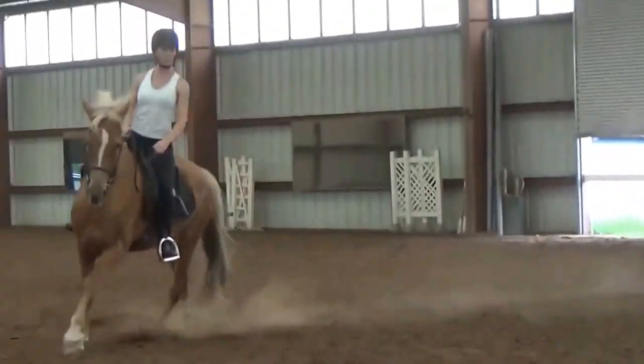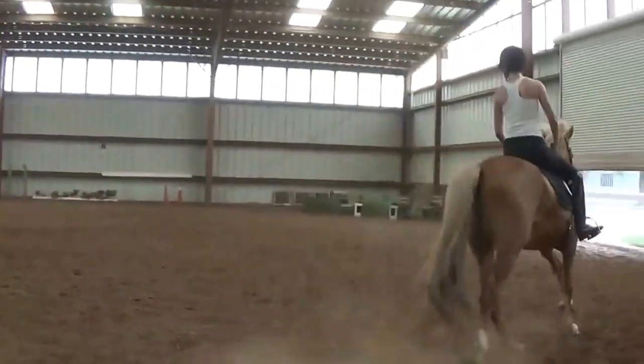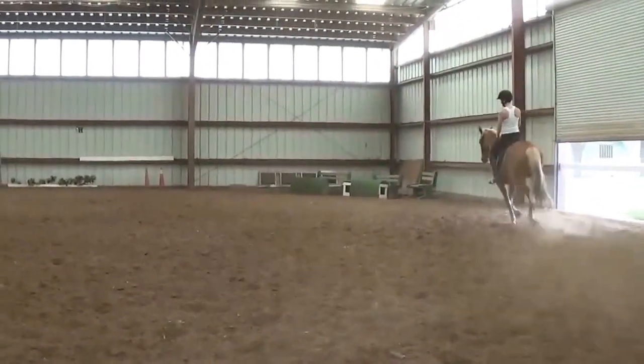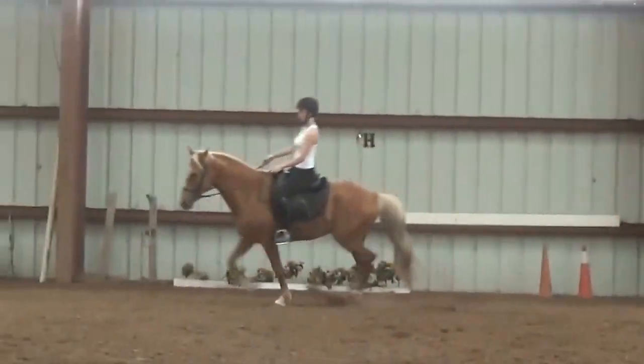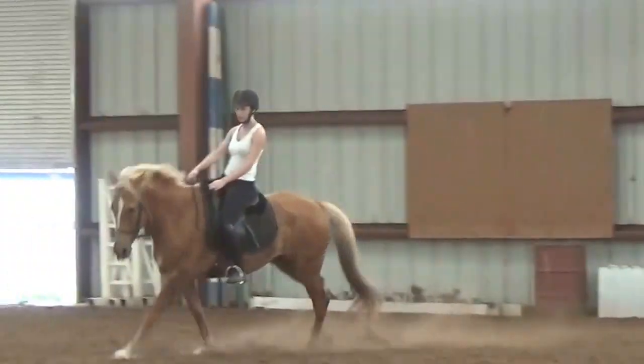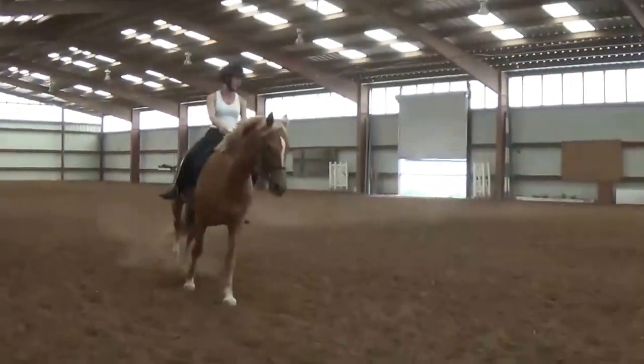The same thing here — your upper inside leg is on, your inside seat bone. And if you're going to need your reins because he's starting to bulge out, then you sit and you tighten isometrically — tight for the whole time you're using your hand — so that he doesn't flip. But it's still a shove of your seat bone.